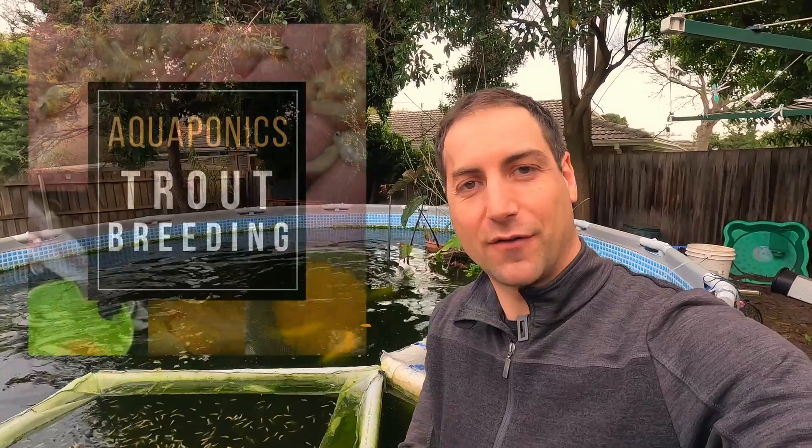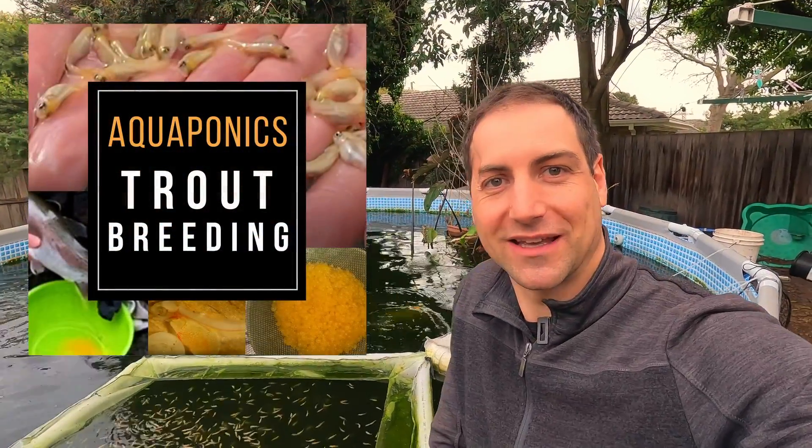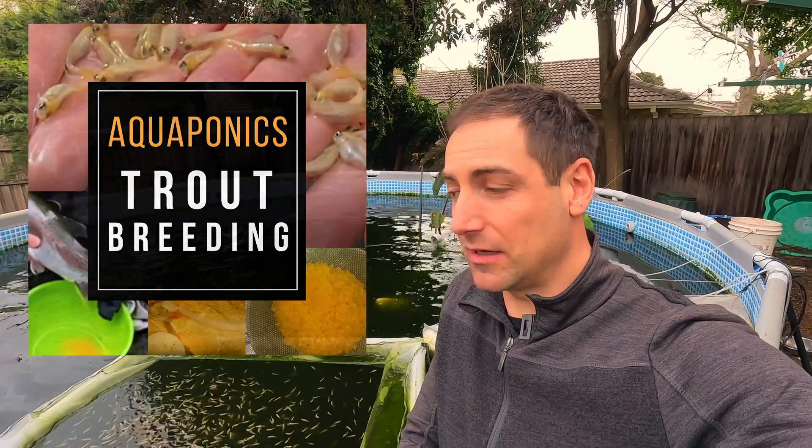I will explain the process that I followed, not in big details. If you want to go further and breed your own trout, I highly recommend you to follow one of my trainings — the training about breeding trout — which is excellent and has helped some people to breed trout this very year. They were very happy.